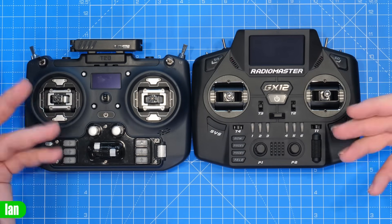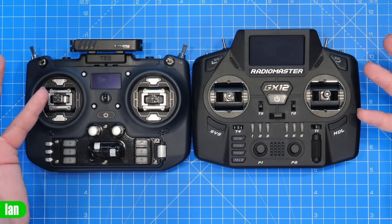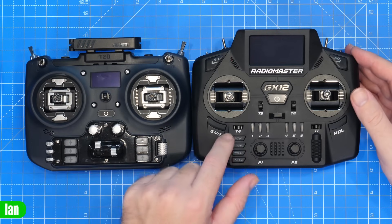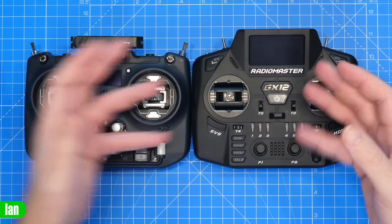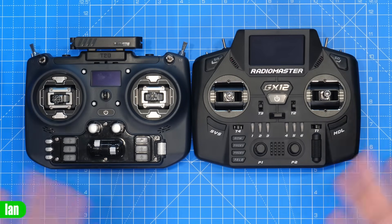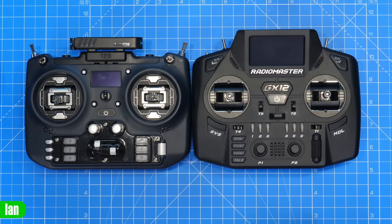I'm not going to go over all of the differences in switches between these — you can see it for yourself. Really, if you were happy with the sizing on the T20, you'll be happy with the GX12. The gimbals are in about the same positions, and we will talk about the ergonomics in a minute, but yeah — that's the sizing compared to the T20.